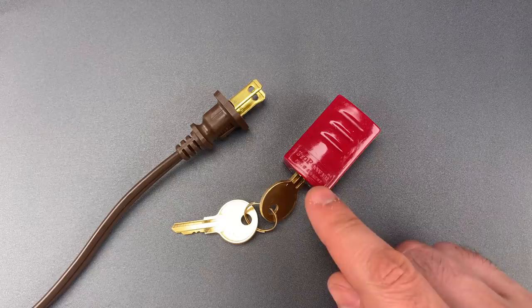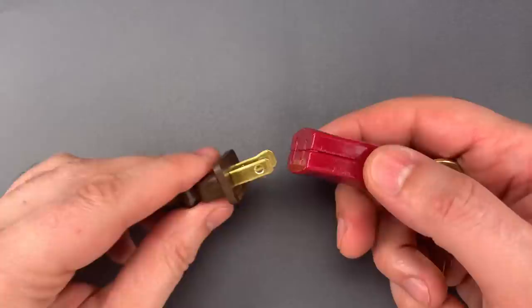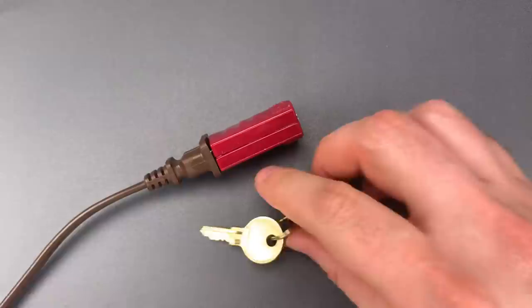This is the Lockpicking Lawyer, and what I have for you today is a Stop Power Plug Lock. It's a device that can be secured to the prongs of an electrical plug, thus blocking that plug from being inserted in an outlet and preventing the use of the attached electronic device.